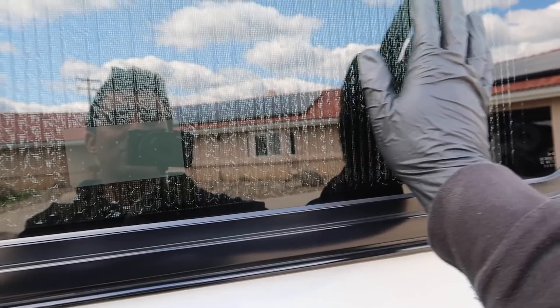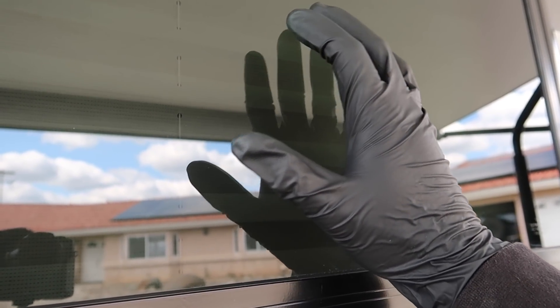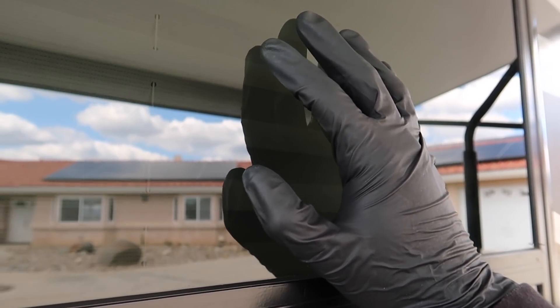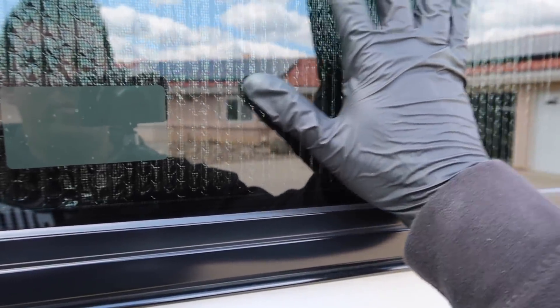Look at how smooth it is compared to the same pressure on the untreated window. I'll barely touch it — not putting any pressure. Hear that? Compared to this — I mean, come on. Same thing on this side — I'm going to put more pressure. Nothing. Nothing. So this stuff guys works incredible. You can get it — I'll put the link down in the description. You can probably find it anywhere. I put it literally on a rag and use it as a buffer, wipe the whole window.